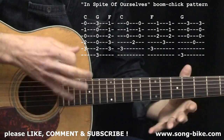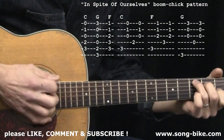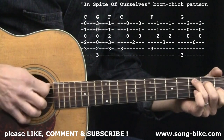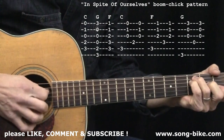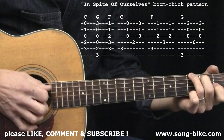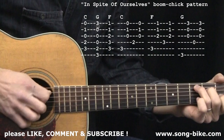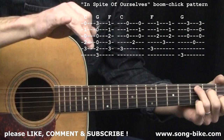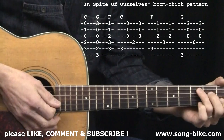Now the strumming. I'm going to do boom-chick strumming. When I'm doing the C chord, I'm going to alternate between the 5th and the 4th string. Same thing with the F. And with G, I'm going to alternate between the 6th and 4th. Every time you see a chord name on the screen, you'll do the boom-chick pattern two times. So if it says C, you'll go 5, 4 — and that's what the C represents.